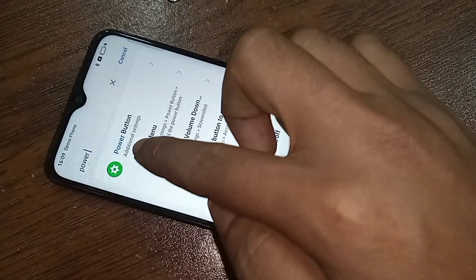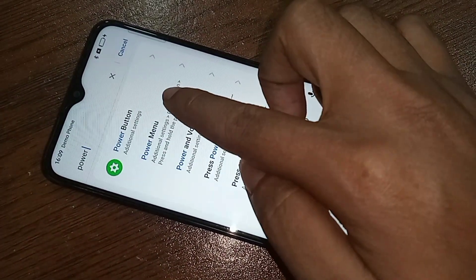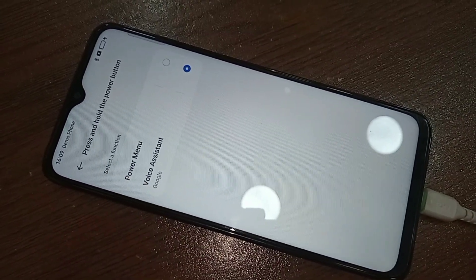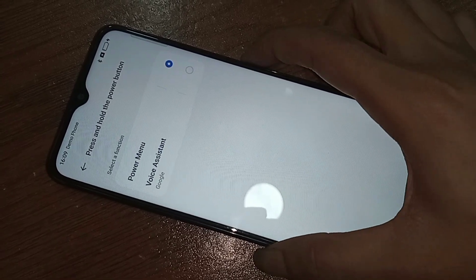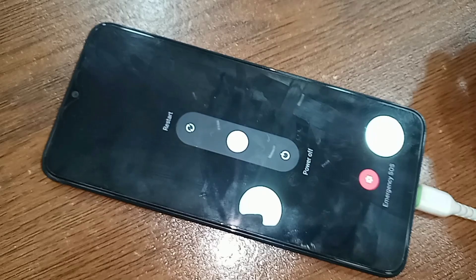When you see the 'power menu' option, click on it. Select 'power menu' and this will solve your phone's power button not working problem. Now when you press the power button, your phone display will show the power off, restart, and emergency options.